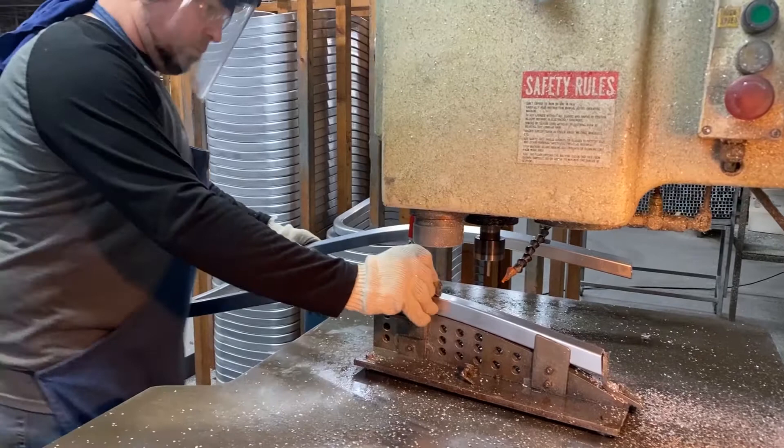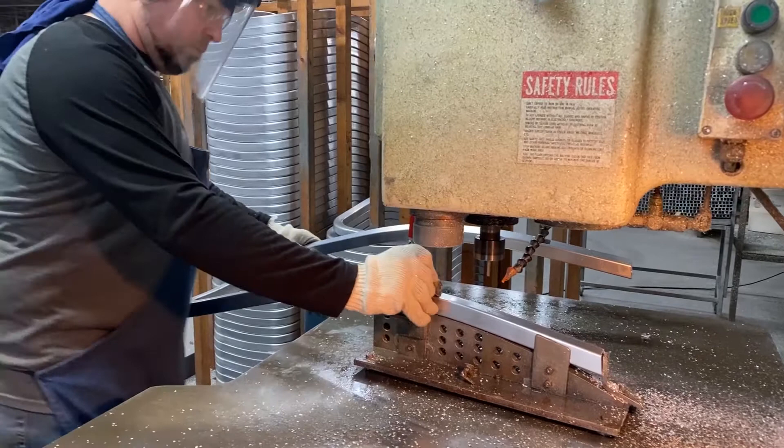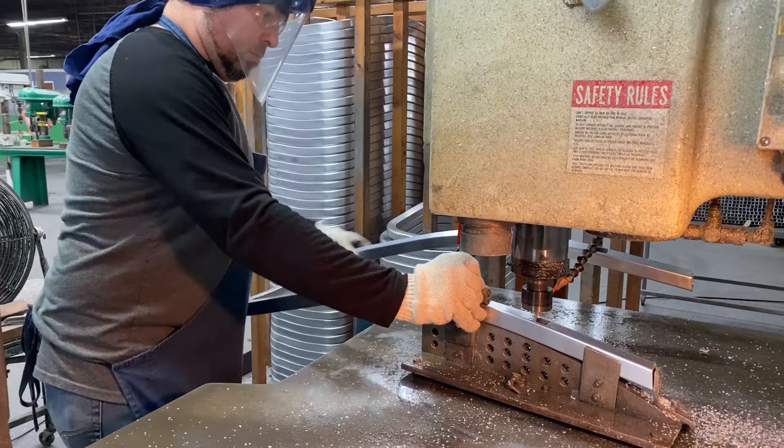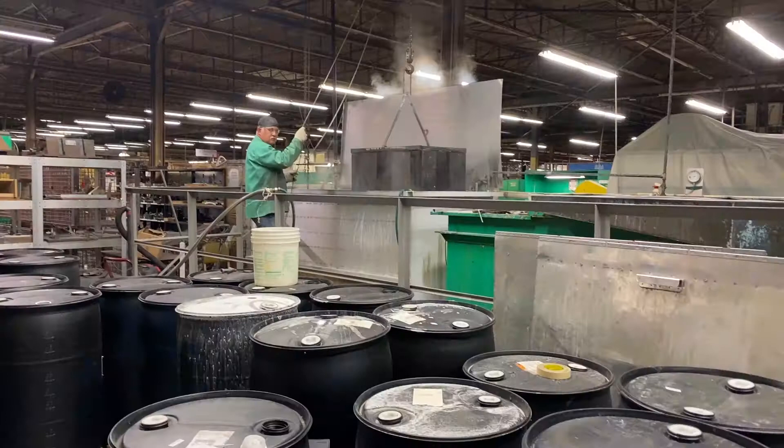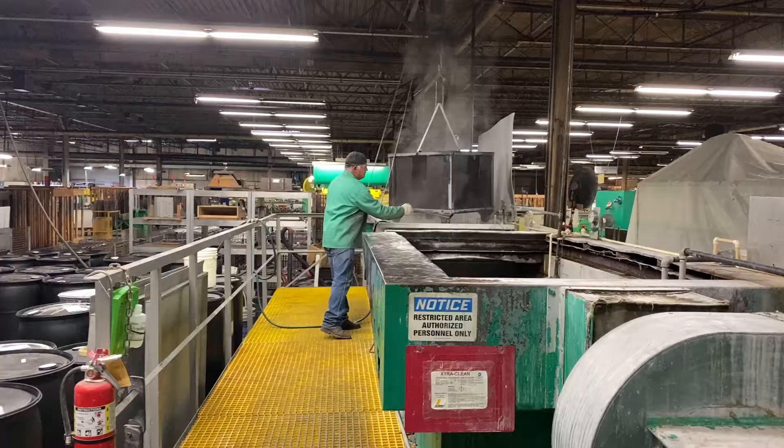Some parts head to our routing area to get slots and holes that are necessary for assembly later on. Parts that have been cut, formed, or bent get a dip in the parts washer to remove any oil or debris before heading to Department 2 for welding.